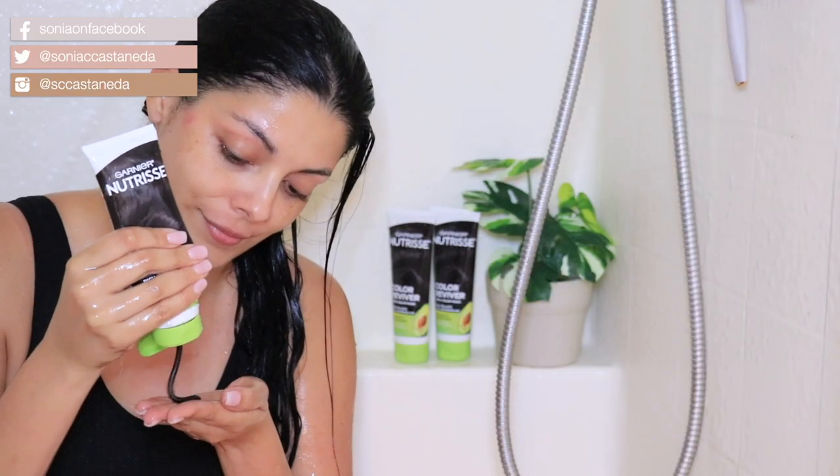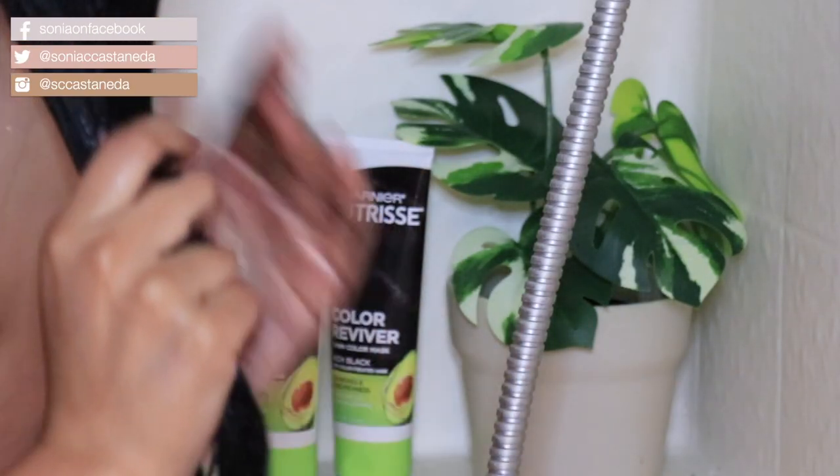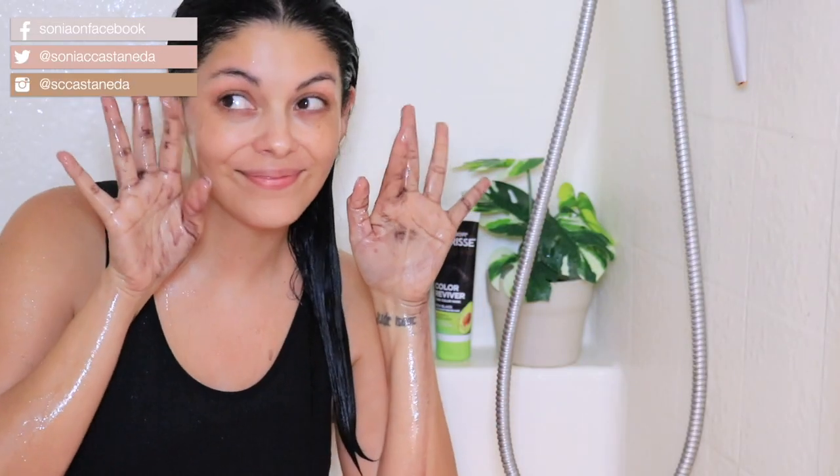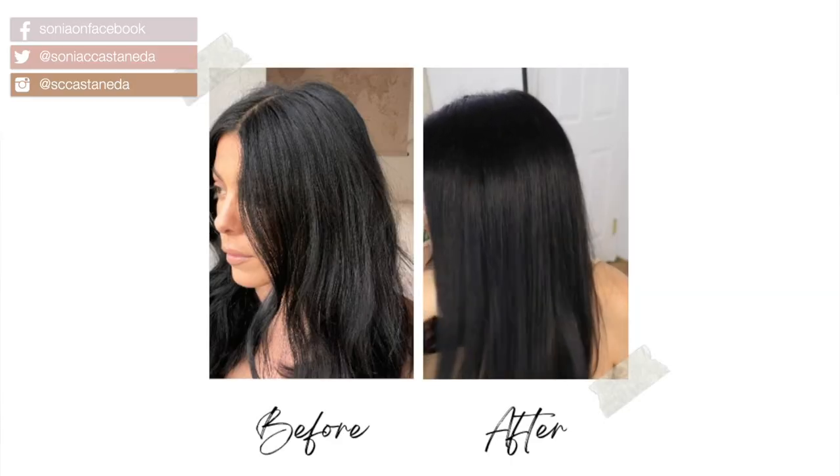You're going to start by shampooing and rinsing the hair before you apply. Spread it evenly throughout damp hair and then wash your hands thoroughly. You can see my hands are not black and my nails are super light and not stained, so you're going to be good. I just love the transformation — my hair feels amazing afterwards. This product is available in tons of different shades at CVS, or I'll put a link in the description box below to make it easier for you guys to shop.